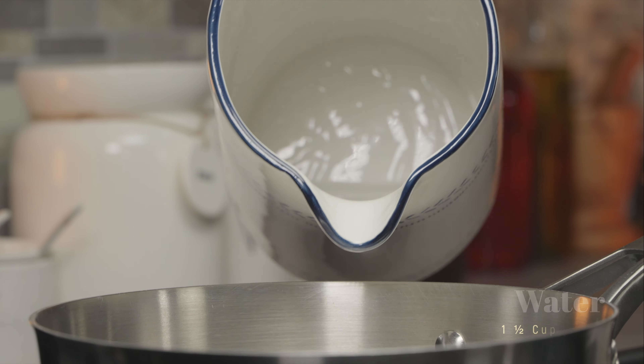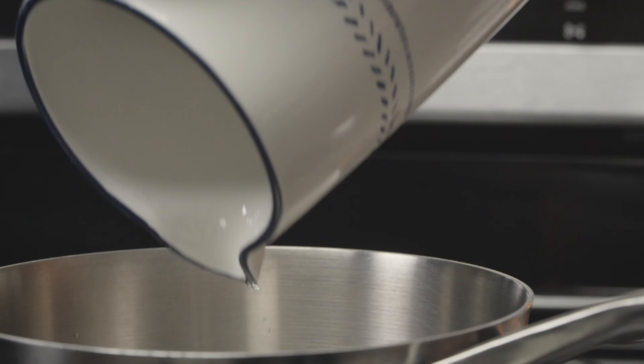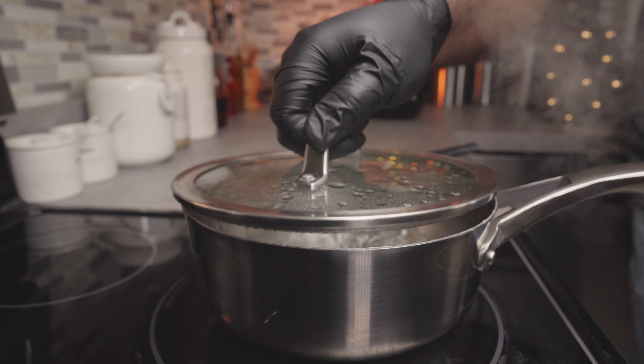Back to the porridge. Place the saucepan on high heat, then add one and a half cups of water. Once the water comes to a rolling boil, add your tiger nut batter.